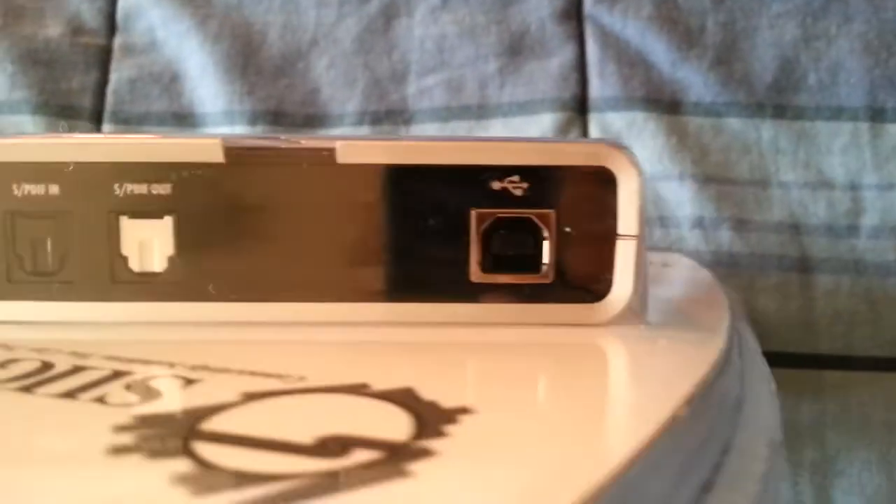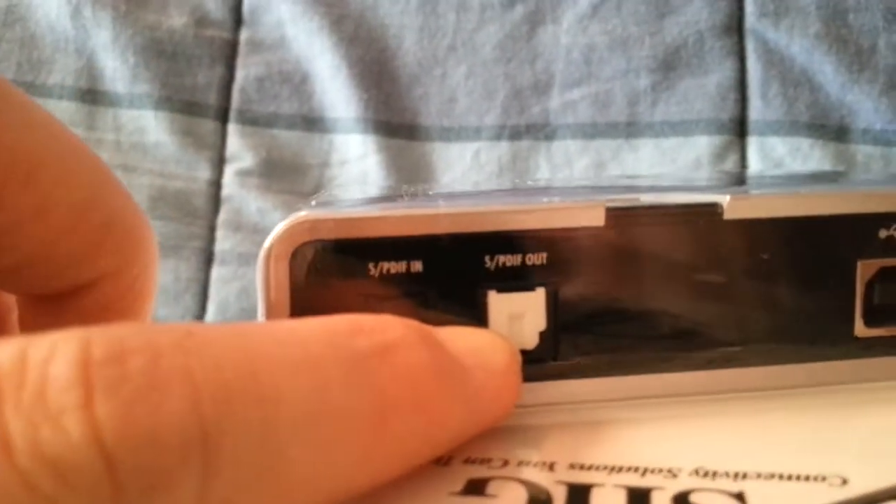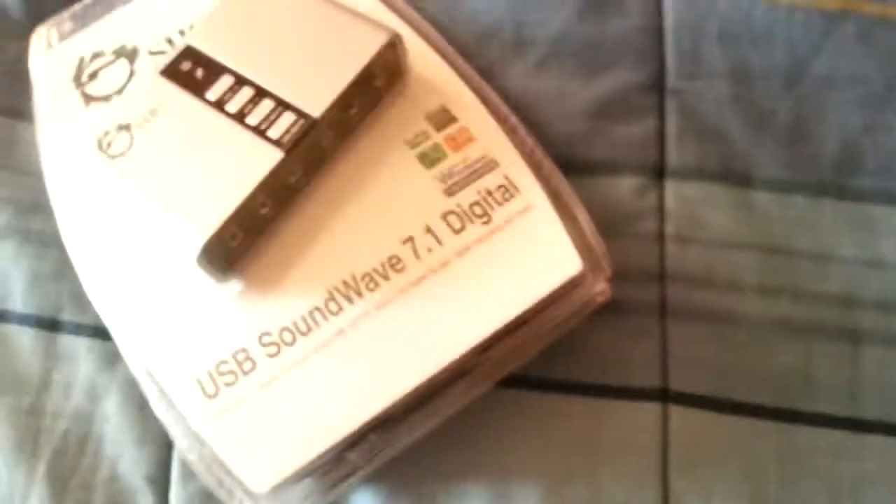And the thing that I'm most excited about — I think that powers it by USB — is the S/PDIF out, which is optical. That's how my headphones are connected, and that's how my receiver is connected. But neither one are putting out 5.1 surround sound.